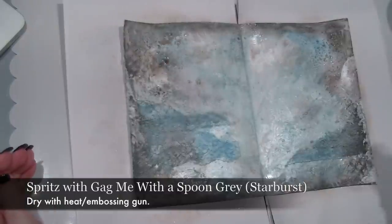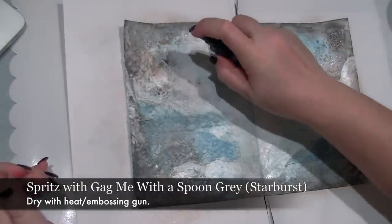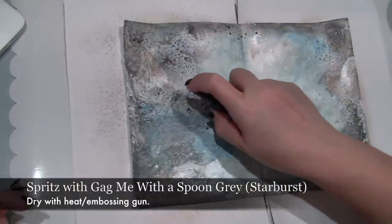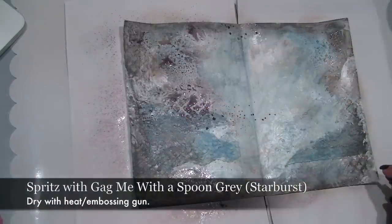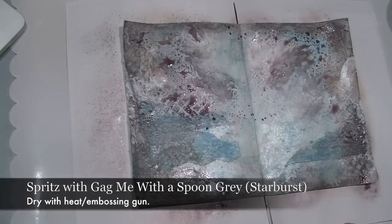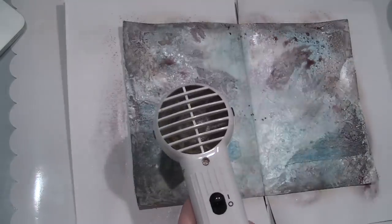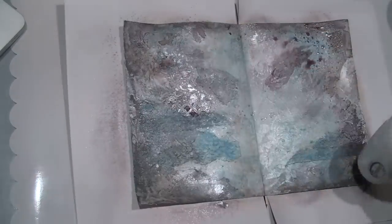You can see that this has created a very light pale background, so what I'm going to add over the top is Gag Me with a Spoon Grey. This is another pale colour but it'll give a really beautiful base for the background. Again dry with the heat gun. I'm going to dry with the heat gun between each colour so I get separate colours and no colour blending.